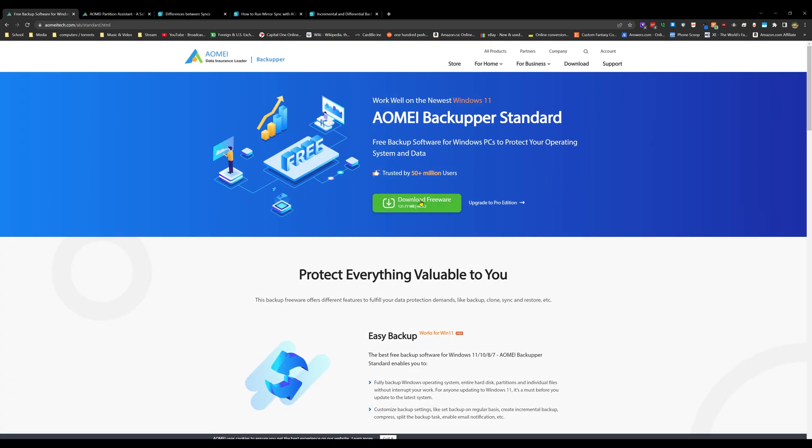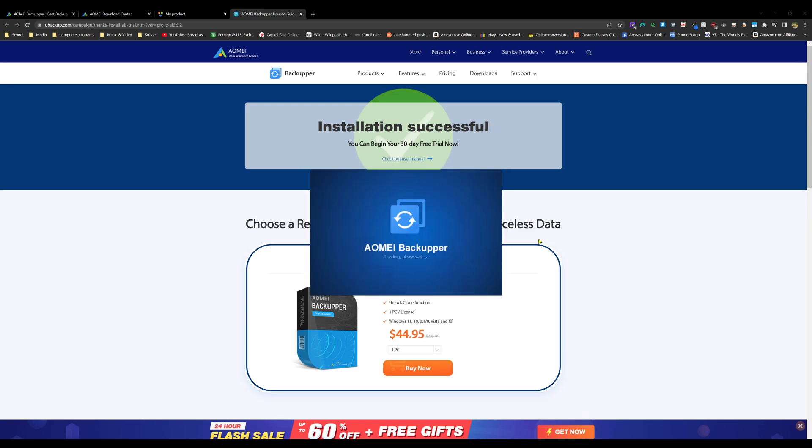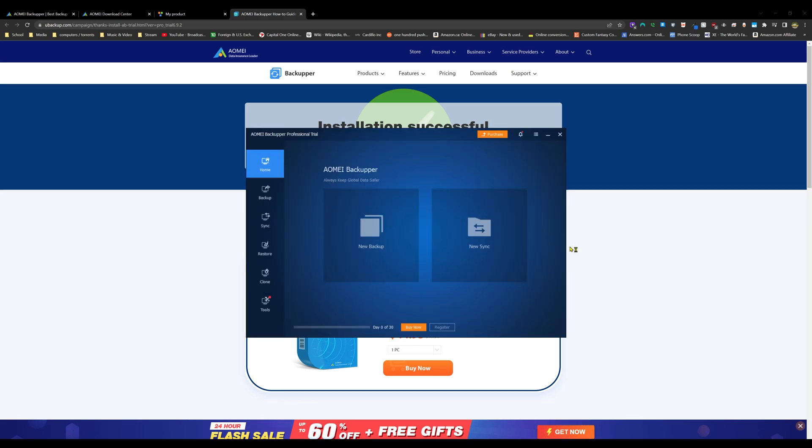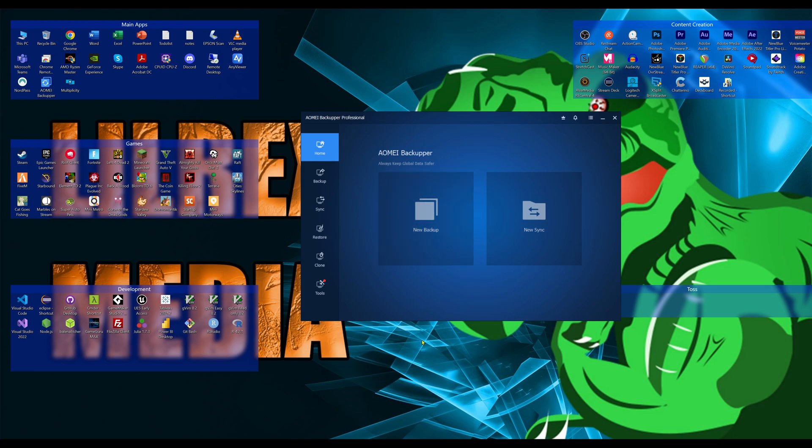To get it, you come to Backupper Standard, download the freeware, and they'll send you a key when you upgrade. You just input the key and it'll upgrade to whatever version you purchased.